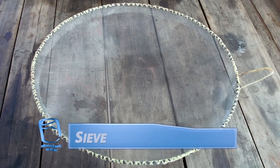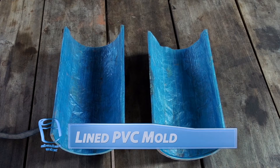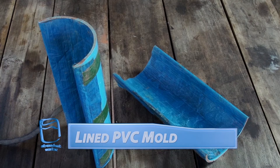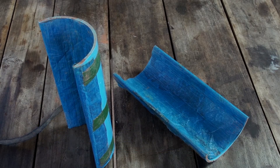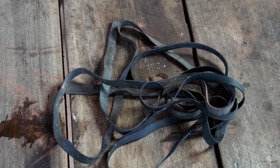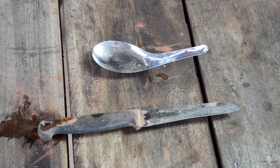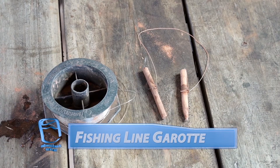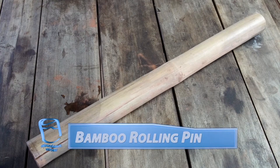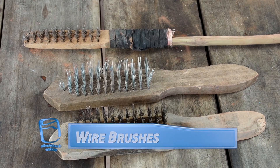A sieve is necessary to ensure even mixing of the clay with our burnout material. We use a lined PVC plastic pipe as a mold for shaping filters. We use rubber tire straps to hold the two halves of the mold together. We use metal knives and spoons to help us smooth and sculpt the clay. The best tool for cutting clay is a simple garrote made with two wooden dowels and fishing line. Rolling pins help us to hollow the center of the filter. We use wire brushes to help us increase the surface area of our filters.